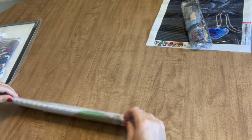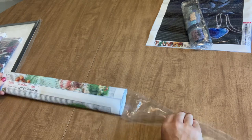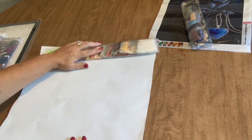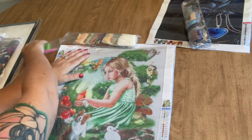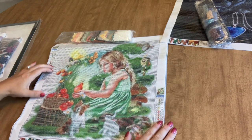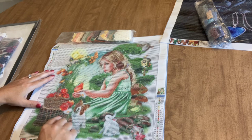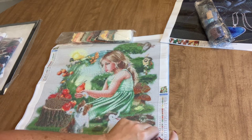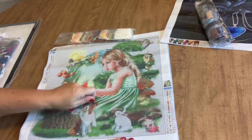Moving on. This feels like a big one — and it is. This is a 40 by 40 centimeter, and this one has pre-bagged drills — yay! Something we all love. This is what I've got: this adorable little girl with her puppy and bunny, some butterflies, apples and pears, peaches maybe, mushrooms and toadstools behind her on a stump with a basket. Very very pretty.